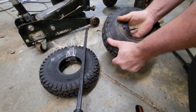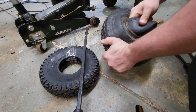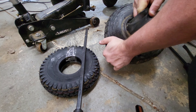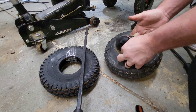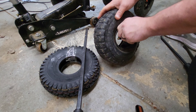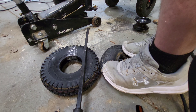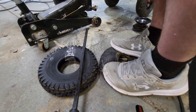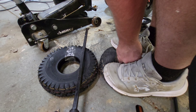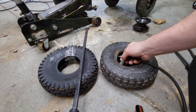I might have to deflate it. I have a Schrader valve tool but sometimes this is easier. Now that that's deflated, it should be a lot easier to just pull out. Yeah, okay — we got the tube.